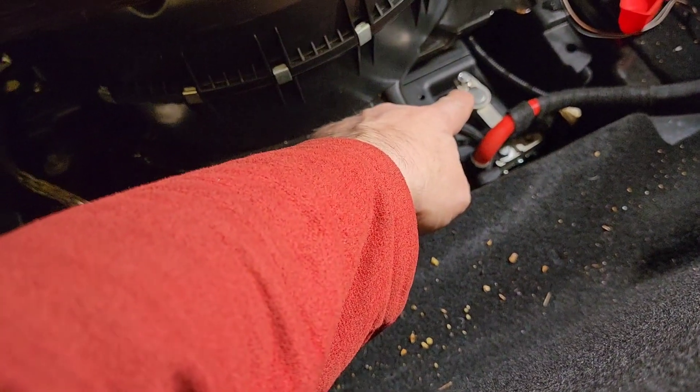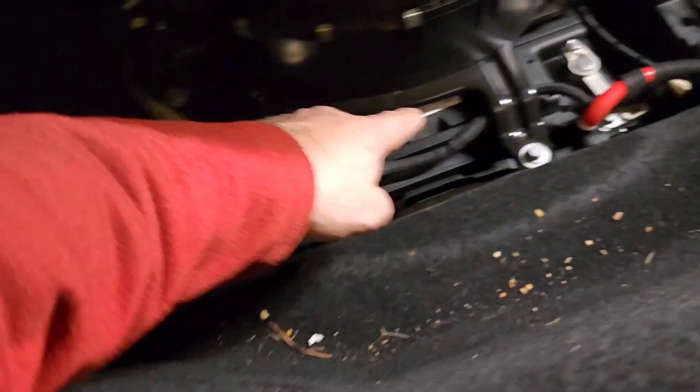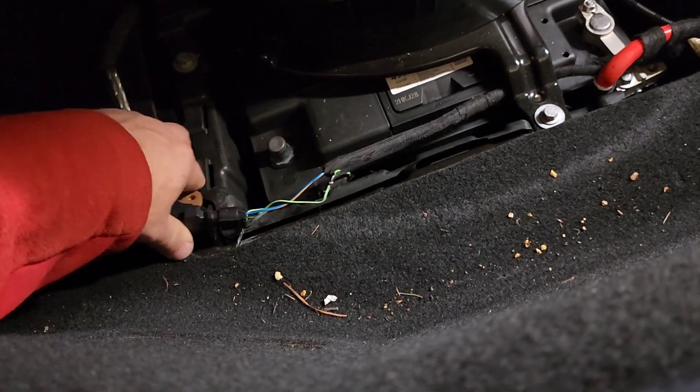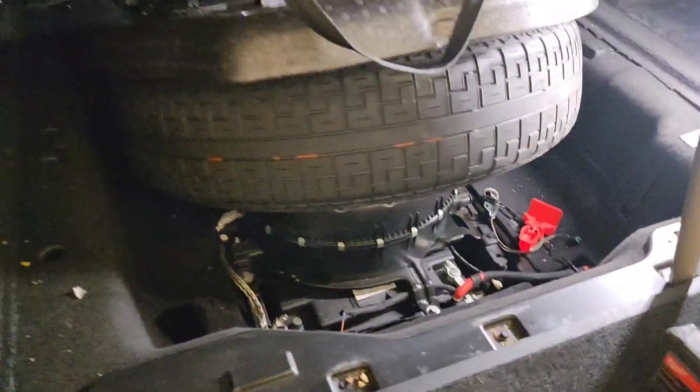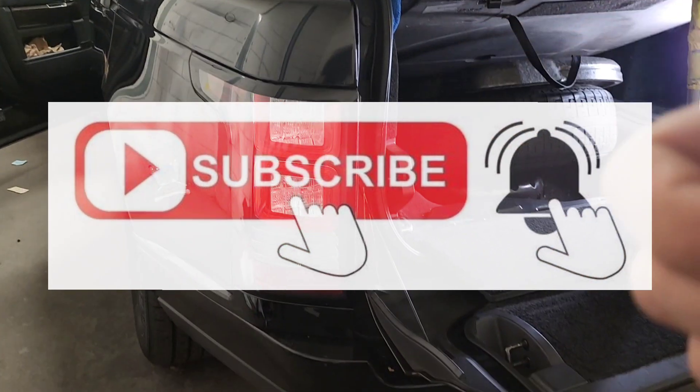This is your positive terminal, this is your negative terminal, and those are 10 millimeter bolts — and that's how you release it. Thanks for watching guys, please like my videos and please subscribe, thank you.